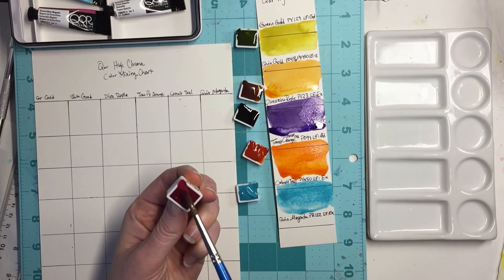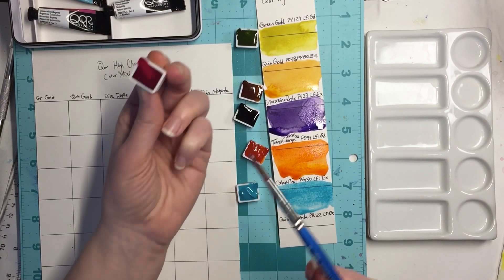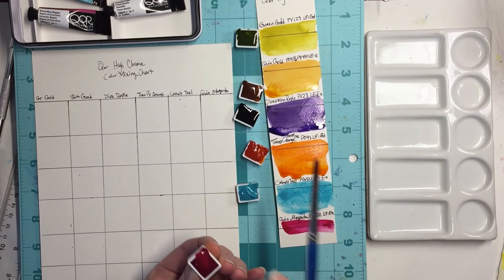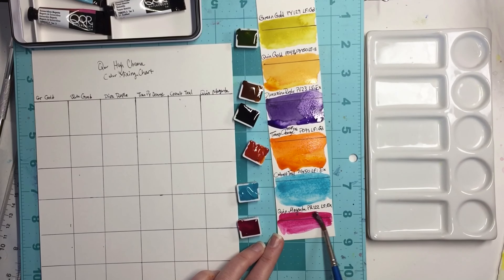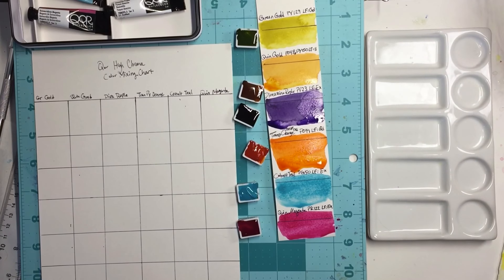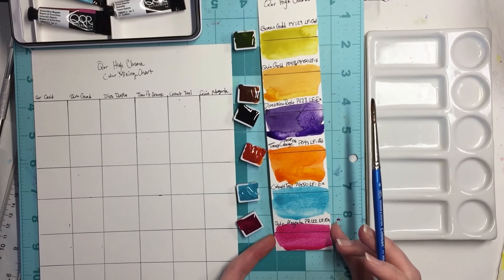This is quinacridone magenta, PR 122, lightfastness excellent. See, I'm only touching this slightly and I'm getting a big bold smash of color. That's really pretty. There's a little bit more tooth to this paper. There you have the quick swatches.